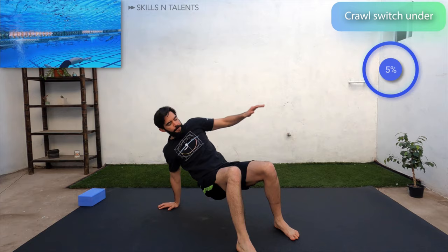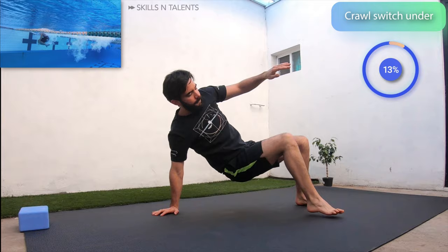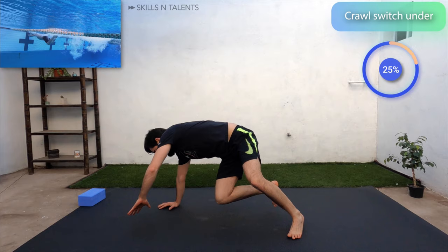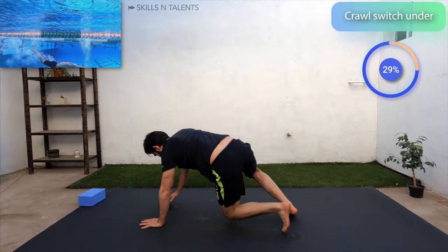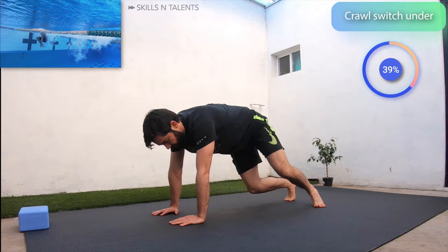Next up, crawl switch under. In a crawl position, pass the right foot underneath to the other side while you turn and pass the left arm over to the floor on the other side and come back. Do the same but with the left foot first. This should be a controlled movement. It's great for coordination, core strength, and shoulder stability. Keep rolling a few more reps with me — I'll tell you when to stop.